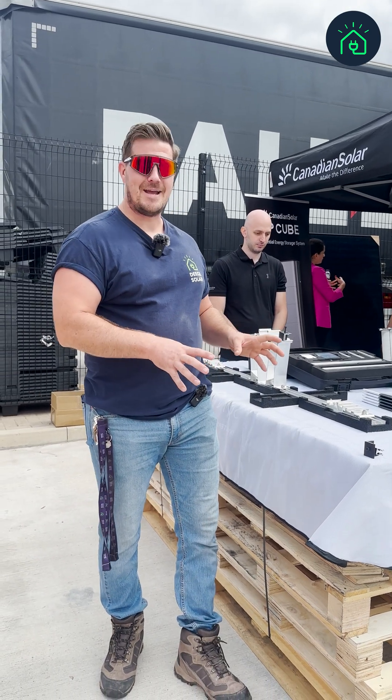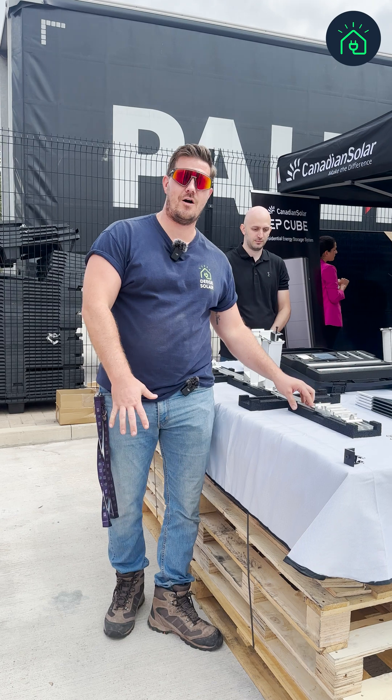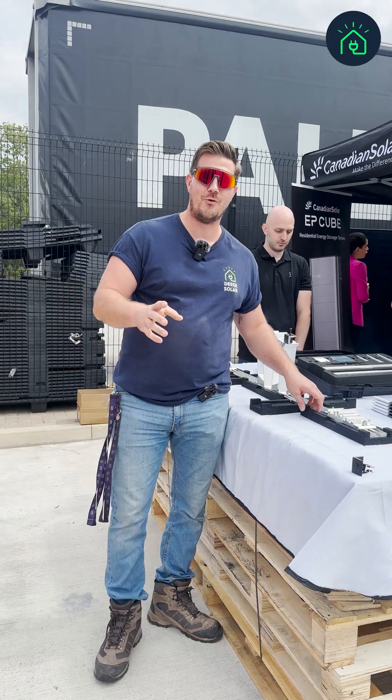We are at HDM Solo at an event today and we've come across Mounting Systems, who are manufacturers for solar mounting. They are someone that we are looking to use, and one of the cool things I liked as I was looking through was...